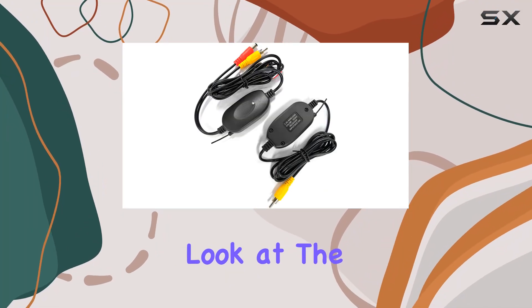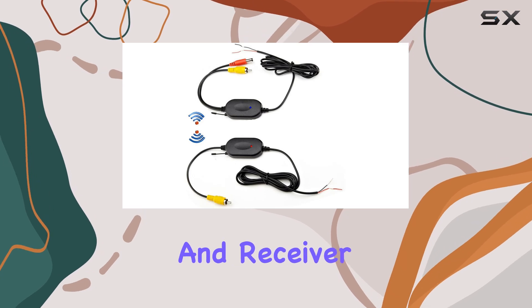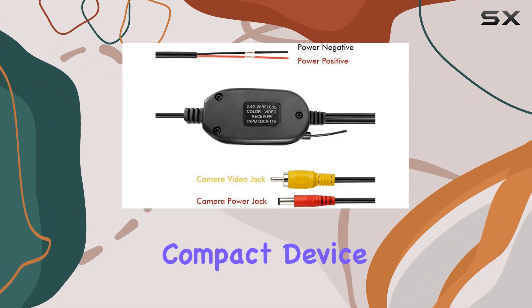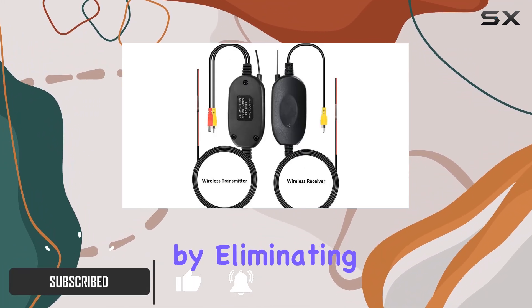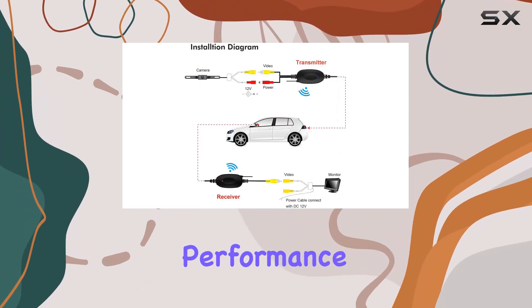Today, we're taking a closer look at the Kencho Nu 2.4G Wireless Color Video Transmitter and Receiver for Vehicle Backup Cameras and Front Car Cameras. This compact device promises to revolutionize your car's reverse camera system by eliminating the need for complicated wiring. Let's dive into its features and performance.